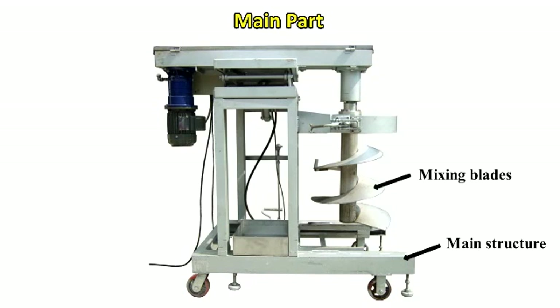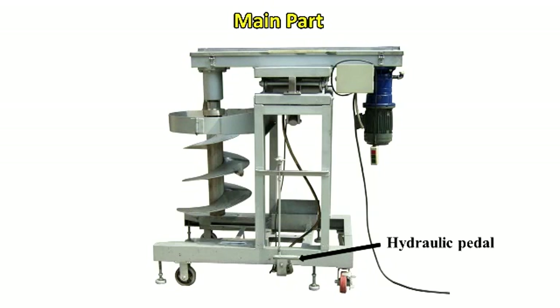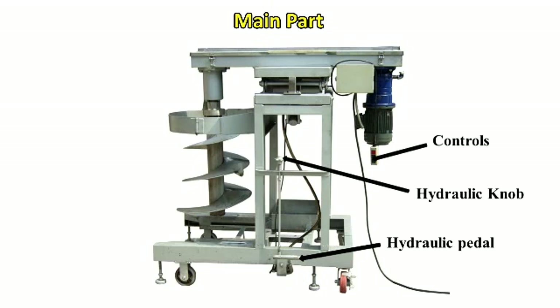The equipment features mixing blades, a scissor razor, motor, and gearbox. It is also equipped with wheels for mobility.